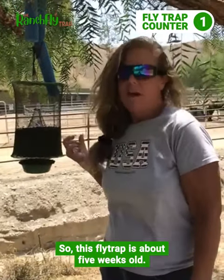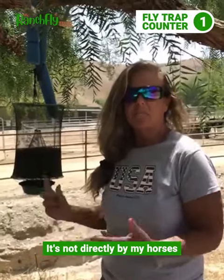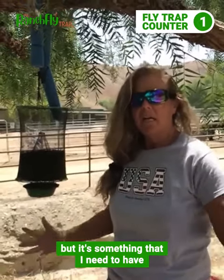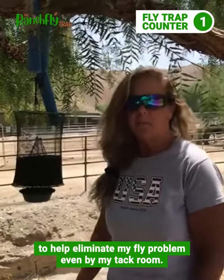So this flytrap is about five weeks old. It's not directly by my horses but it's something that I need to have to help eliminate my fly problem, even by my tack room.